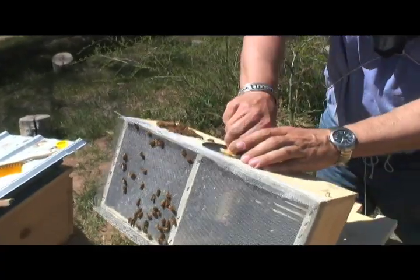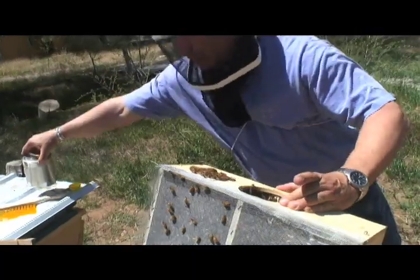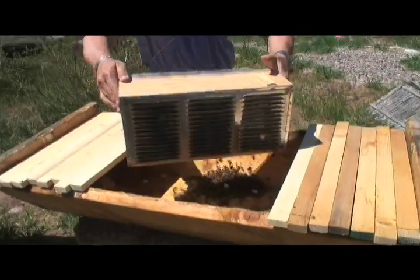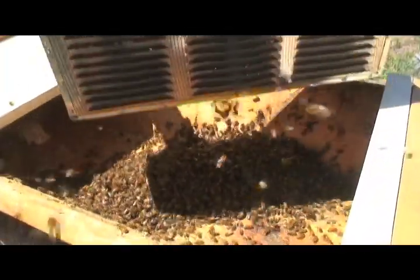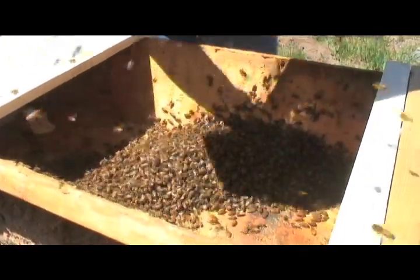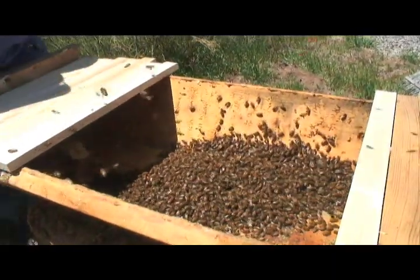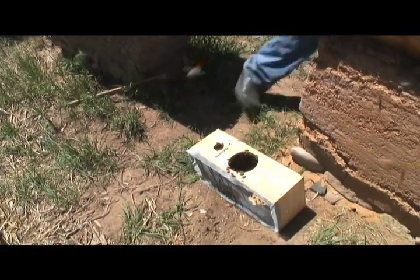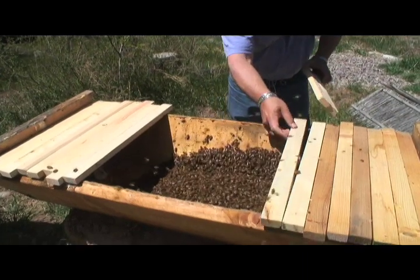Now the next thing I'm going to do is remove this sugar water, which we don't want to spill all over the hive. It's just a can. Now I'm going to turn this box upside down and shake out the bees into the hive. Most of them are in there. I'll just leave the box right here so that the rest of them can find their way in. Now I'm going to close up the hive.